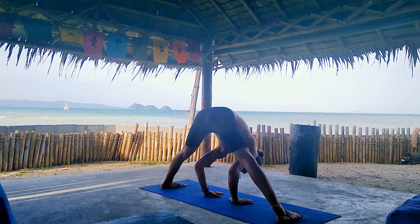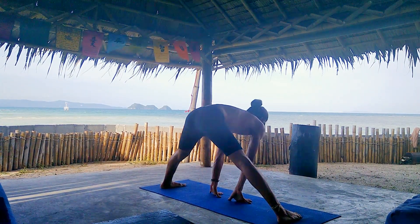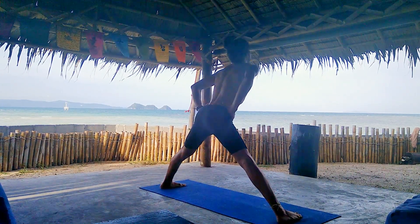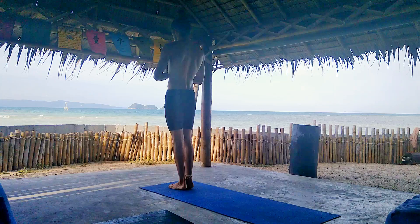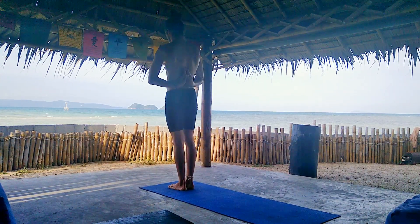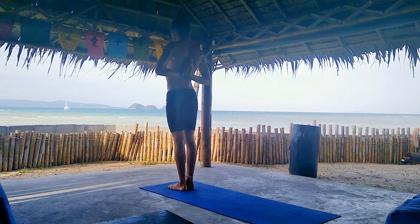Last breath here. Inhale, lengthen. Exhale, hands to the hips. And inhale, rise up. Exhale, close to Samastitihi. Great job. We're gonna do a reverse Namaste — if it's not possible, just hold the opposite elbow. Inhale, place your hands behind your back in reverse Namaste.